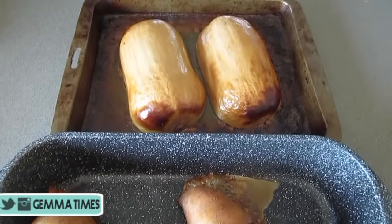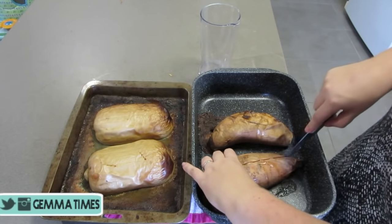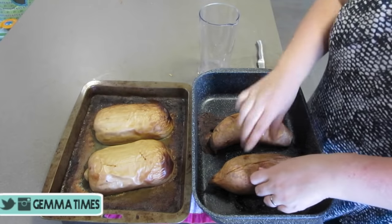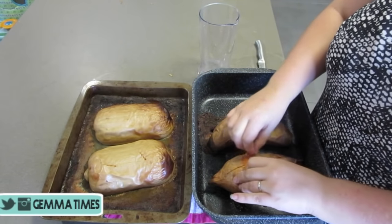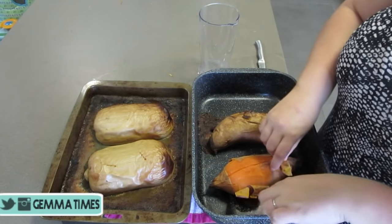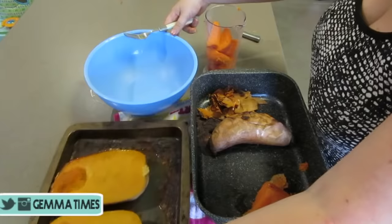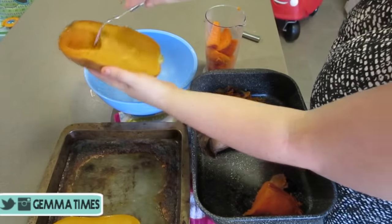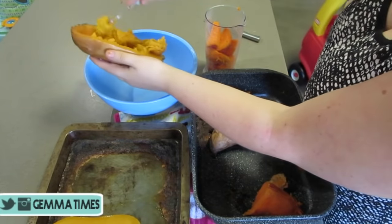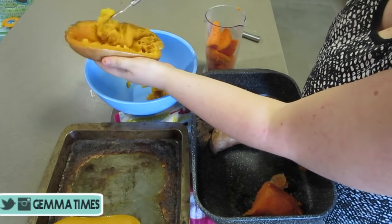By now your sweet potato and pumpkin are done. Remove them from the oven and let them cool down. Once cool, the sweet potato is super easy to prepare — just cut a knife down the middle, pull it open, and the skin should peel off really easily. Go ahead and peel the skin off, dice it up, and place it in your blender. For your butternut pumpkin, just grab a fork and scrape away at the insides into the skin — you basically gut it all out and you'll just be left with the skin.